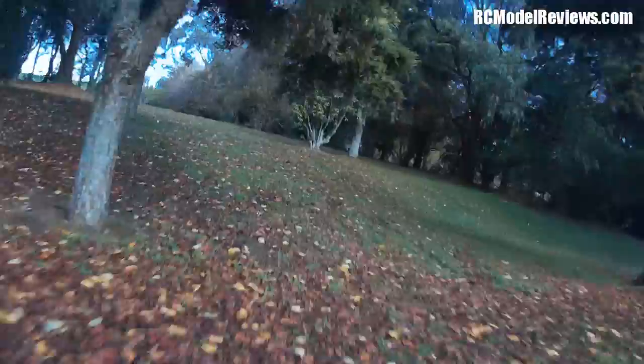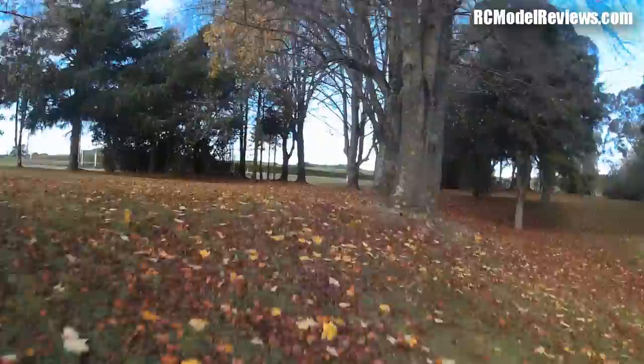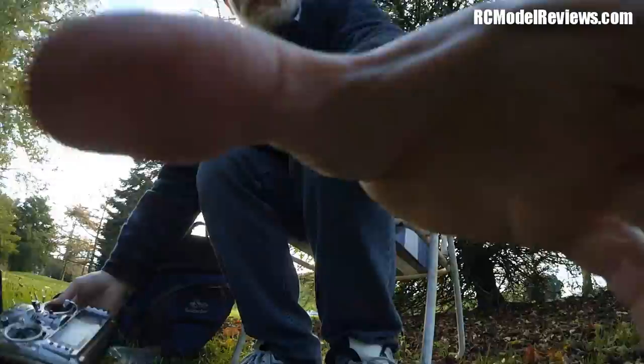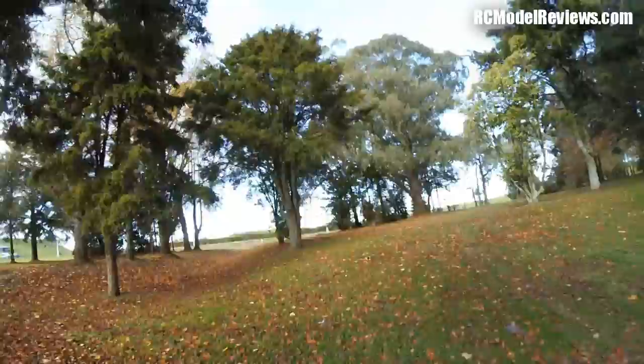No prop damage — take it back and change the battery, it's getting low. Let's go and see what happened after that one — it's quite interesting. Another problem when you're in unfamiliar territory finding your quad. Oh, there it is. Let's go and see if there are any broken props. That's the kind of thing that will quite often crease a Gemfan prop.